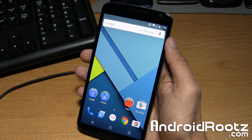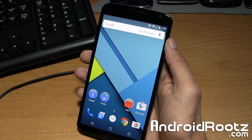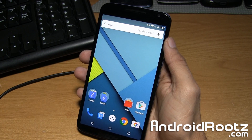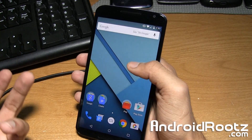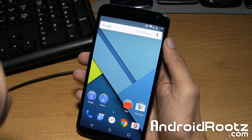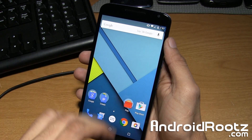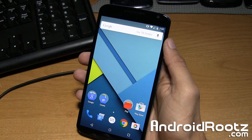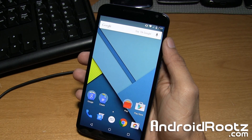Now before we go ahead and begin this video, make sure that you back up any important information that you do not want to lose. That includes app data and apps — you can only back those up when you're rooted. But music, movies, documents, any passwords that you really want to keep — back it all up on your computer or to the cloud, anywhere but the actual Nexus 6 device, as everything — 100% of the software — is going to be removed and reinstalled with fresh Android software, just like the day you first bought it.